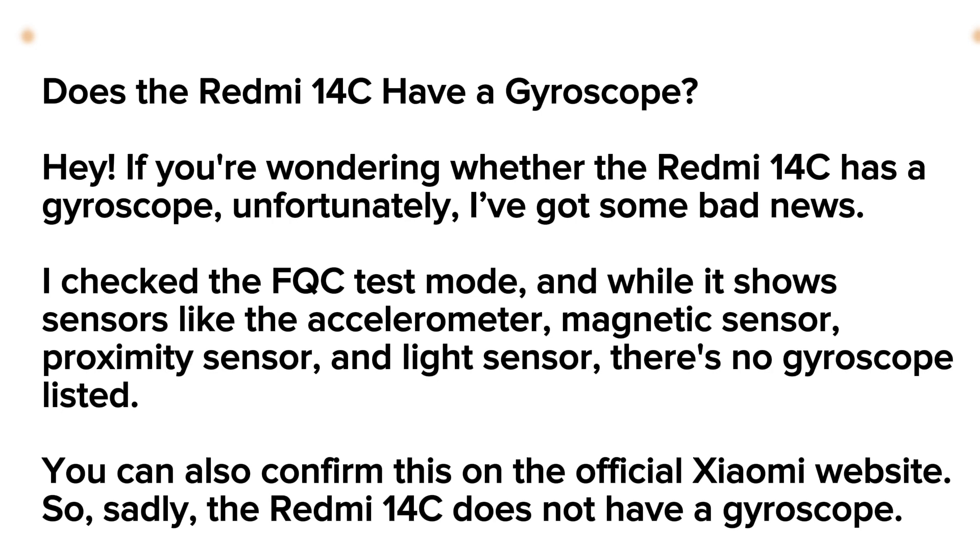I checked the FQC test mode and while it shows sensors like Gyroscope, Magnetic Sensor, Proximity Sensor, and Light Sensor, there is no gyroscope listed.